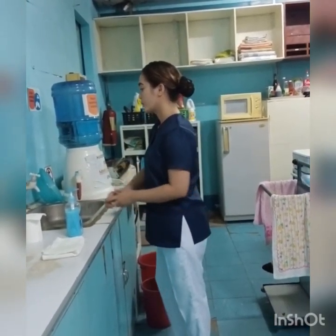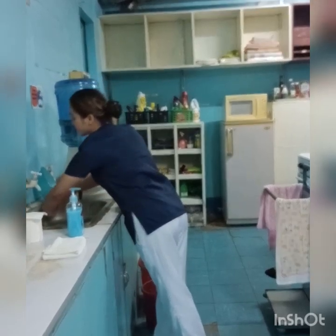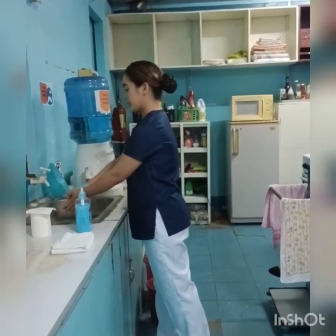Start the faucet. Wet your hands thoroughly under running water, from elbow to fingertips.